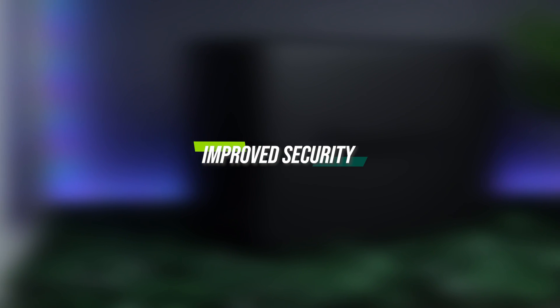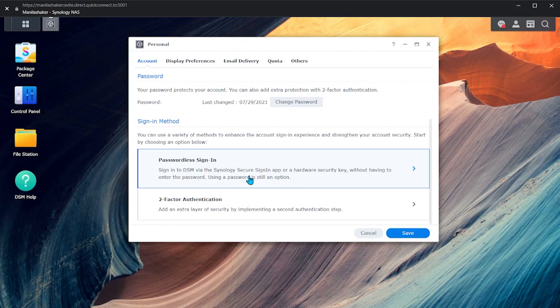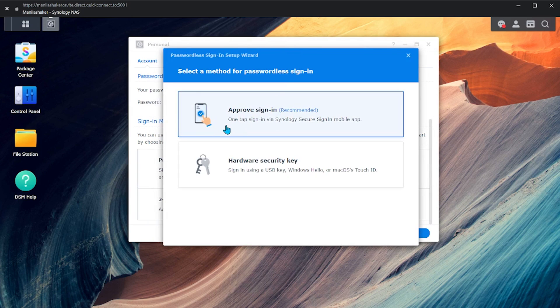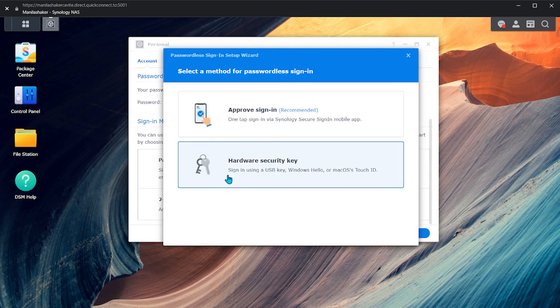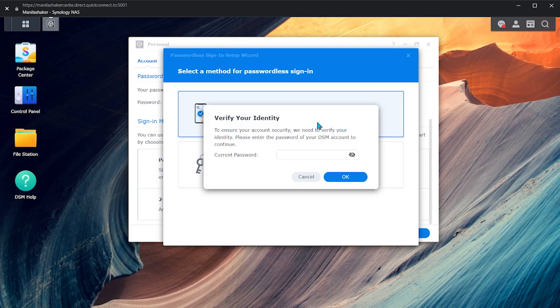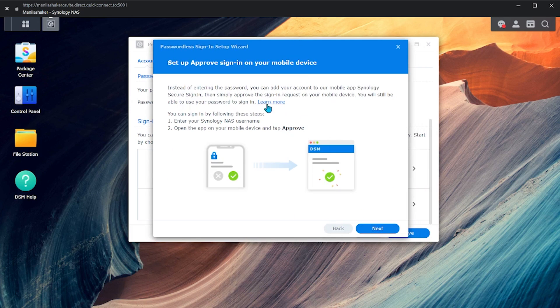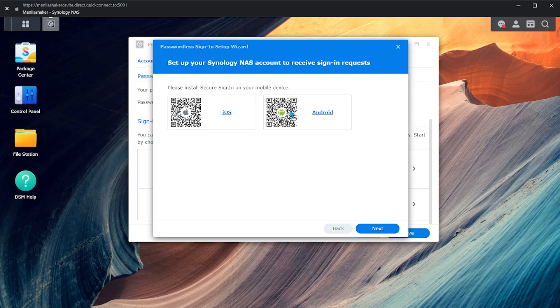Lastly is the improved security. With more fundamental features that are cleaned and optimized, what's more important is the security you must have in your accounts and devices. The latest DSM 7.0 now gives two-factor verification that works on an individual account or a user group. It was improved and more secure than before. It offers passwordless authentication with username and two-factor authentication only, or you can opt for a user password and a second factor as well. Any of these settings will still give the layer of protection you need.